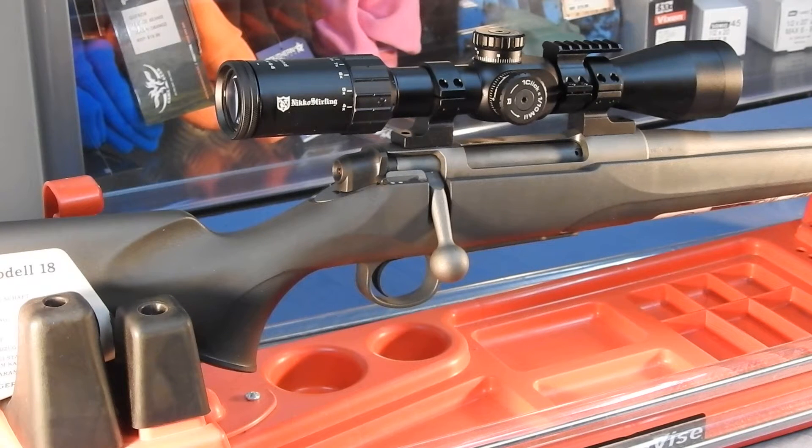This thing straight out of the box was amazing. It was an inch group at 200 meters with factory bullets, and for a factory gun to shoot like that, it is an exceptional value for money.